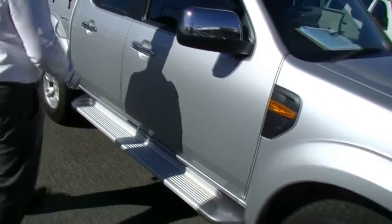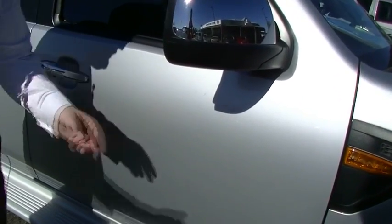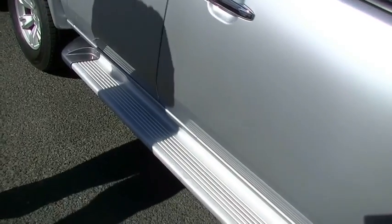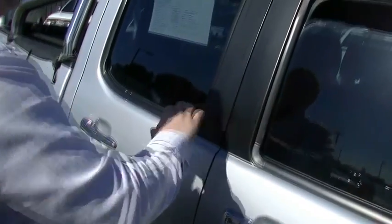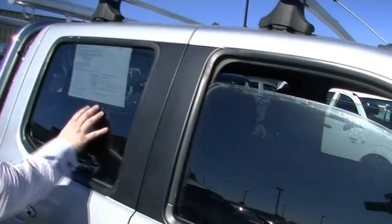Coming down the side of the vehicle — nothing really, we've got a couple of little tiny hairline scratches. I want the camera to actually zoom in to see how picky I'm being. They're pretty light, really hard to see in this light. Side running boards, no damage there at all, which is good to see. Windows are tinted — not massively, some light tinting at the front and a bit darker at the back.